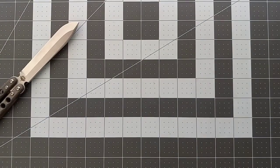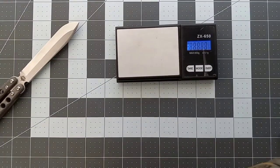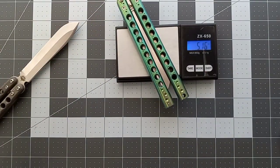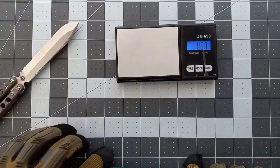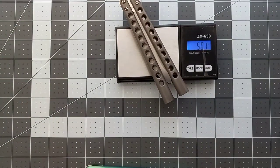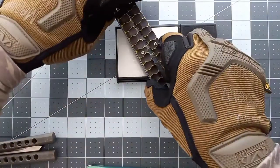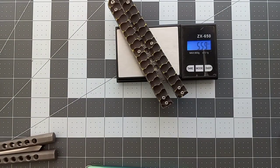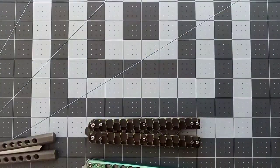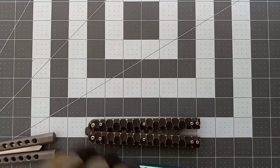Let me do a weight on it. The Kirit Custom comes in at 5.12 oz, compared to the smaller Kirit 2 at 5.0 oz. Now I want to show you how heavy this sucker is — the Demon comes in at 5.59 oz.